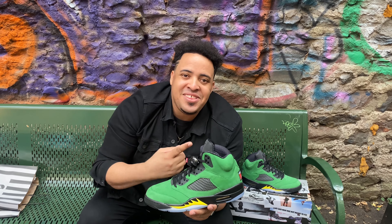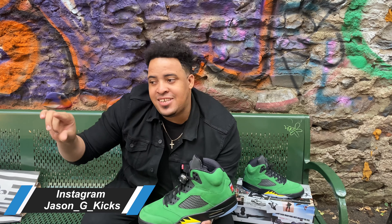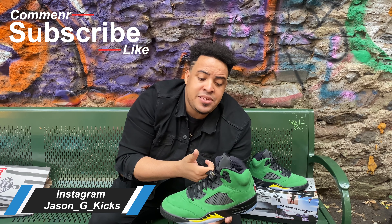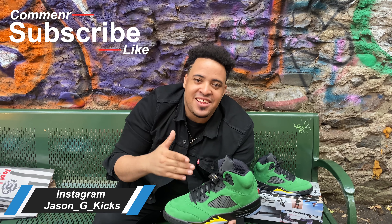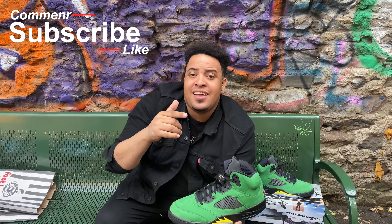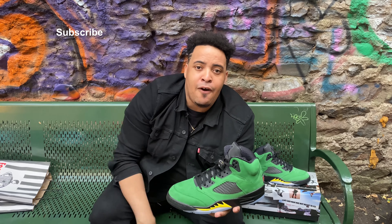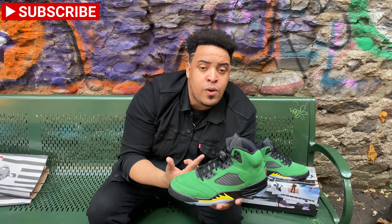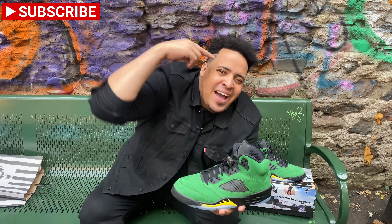Thank you for watching the video. This is your boy JasonJKicks. Subscribe on Instagram at JasonJKicks, also subscribe to my YouTube channel, hit the thumbs up, leave some comments — let's have a nice conversation in the comment section. Let's go with the on-feet look, and as I always say, this is your boy JasonJKicks — until the next one, goodbye.